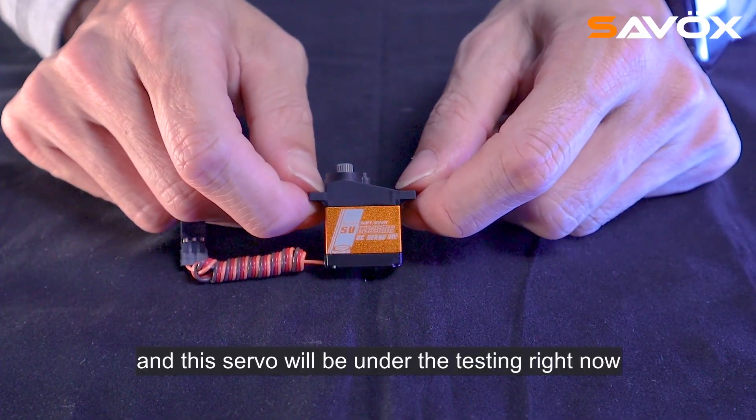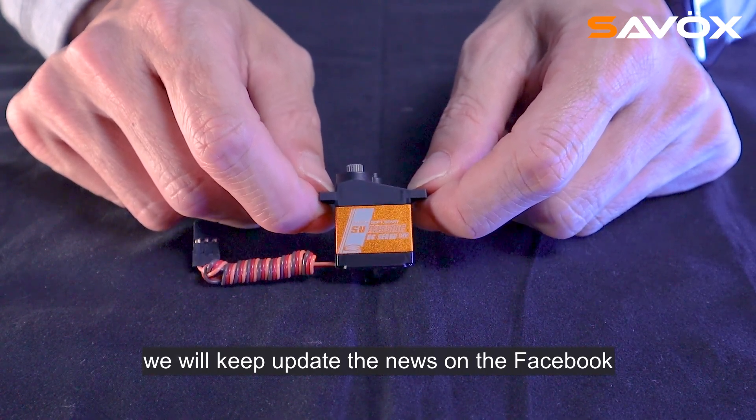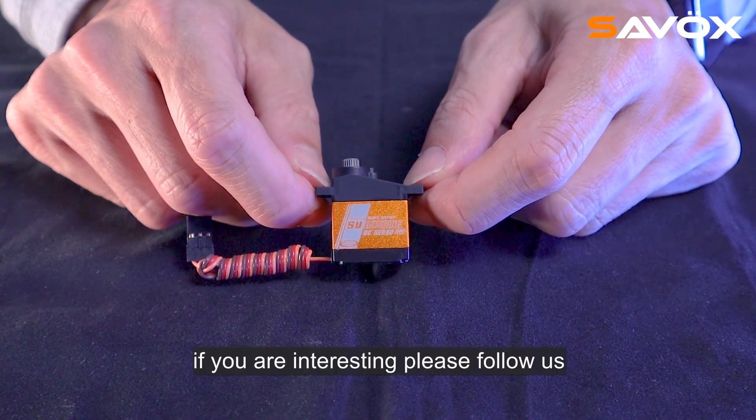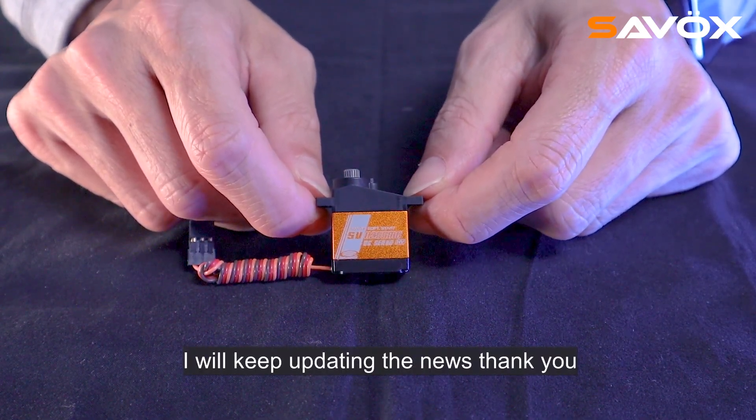I believe it can accept many many applications. This servo is currently under testing. If you are interested, we will keep updating the news on FB, Instagram, and YouTube for you guys. Please follow us. I will keep updating the news. Thank you.